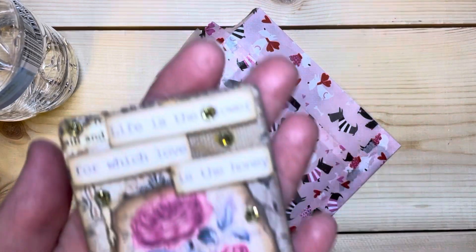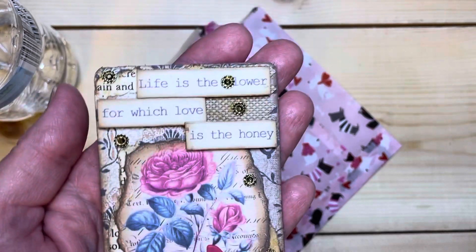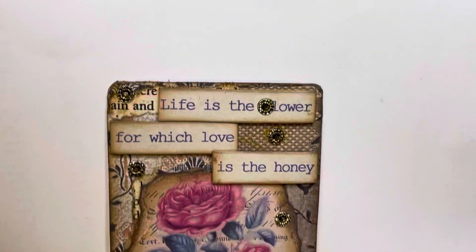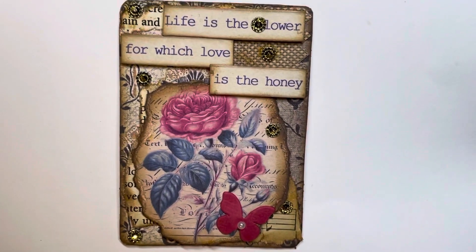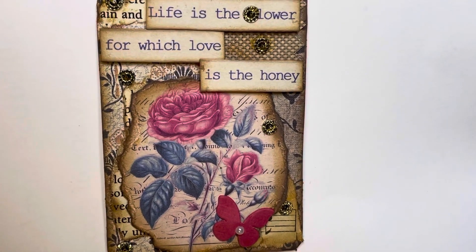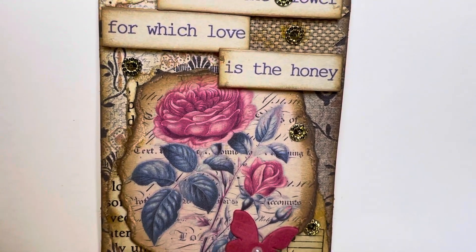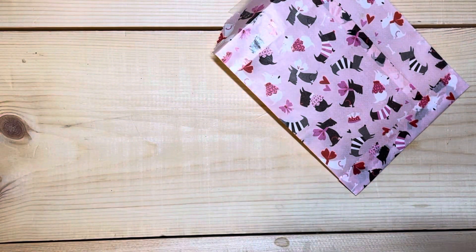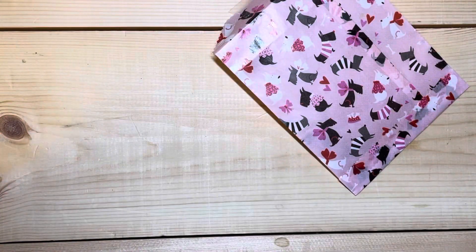Oh my goodness, my friends, this is an absolute stunner — a vision of breathtaking beauty. Look at this gorgeous ATC, it says 'Life is the flower for which love is the honey.' I love the mixed media look, I love how she did the distressing on the flower and gave it a really old world feel — just beautiful. Now I understand how she turned the materials into this, so this is great inspiration.